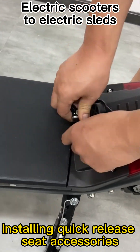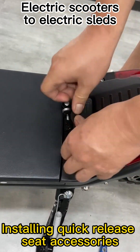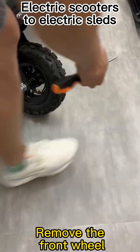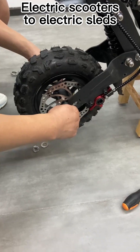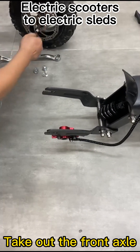Installing quick release seat accessories. Remove the front wheel. Take out the front axle.